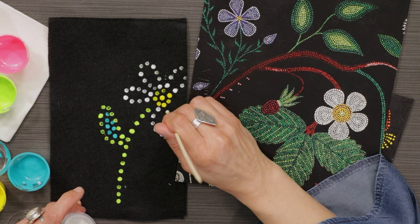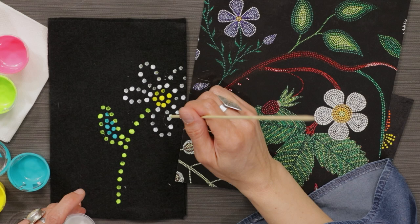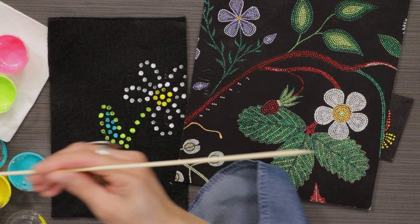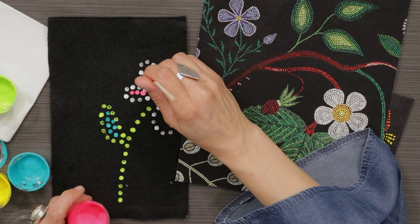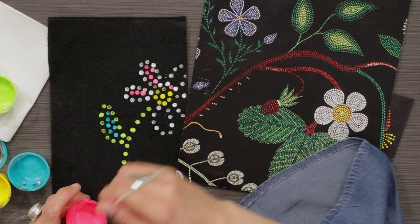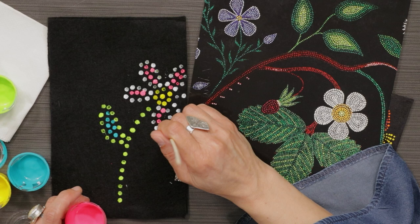I think it's really important too that you always have something on the table — whether it's your wrist or your elbow — so you don't have a shaky hand. And just a quick bright color to really make this flower look fun and beautiful. Do your best to keep the dots separate so it's not one big line — it should look like dots.